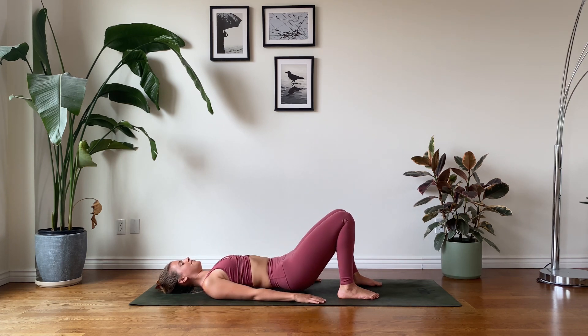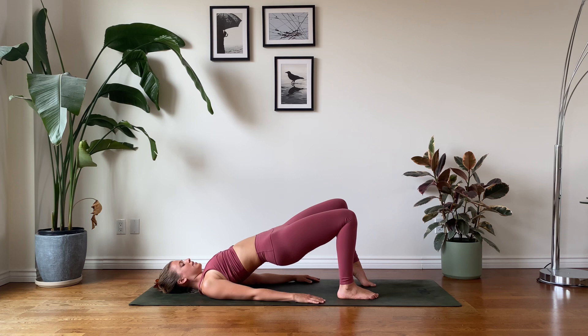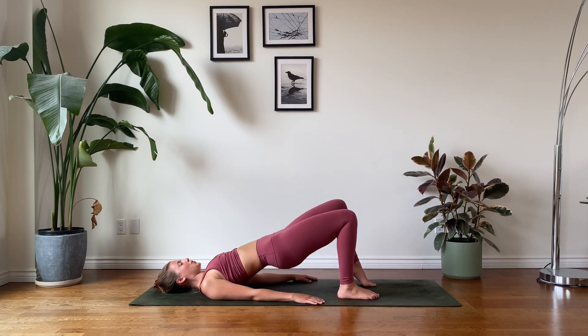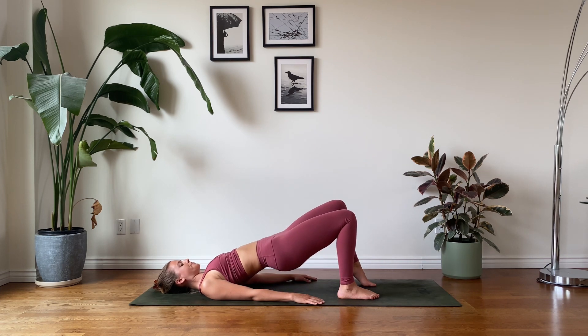And let's again lift up — inhale, rise. This time elevating your left heel and beginning to find our single-leg bridge lifts. We're keeping the right foot firmly grounded, hips are stable. By elevating that left heel, we really have the opportunity to transfer our weight into the back of our right leg, the back of our glutes. Steady breaths, allow yourself to ease into the movement.